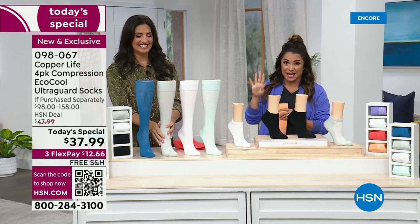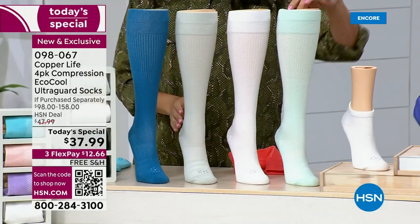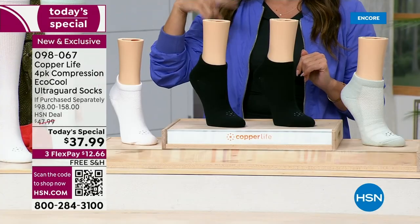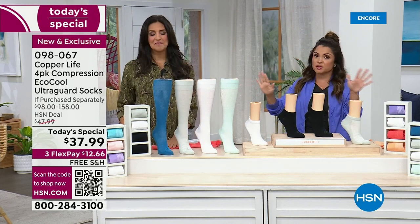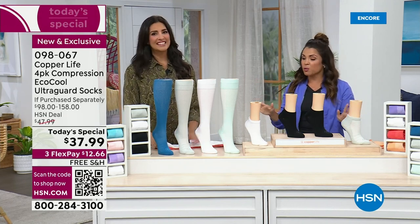We're going to give you a four-pack. So you have options. First thing you want to do is choose what style. We have the ankle style and we have the over-the-calf style. We also have the over-the-calf wide, which is a wonderful new and improved version. And we know the benefits of compression too — if you've got tired, achy, sore muscles and legs, this is definitely going to help you out.